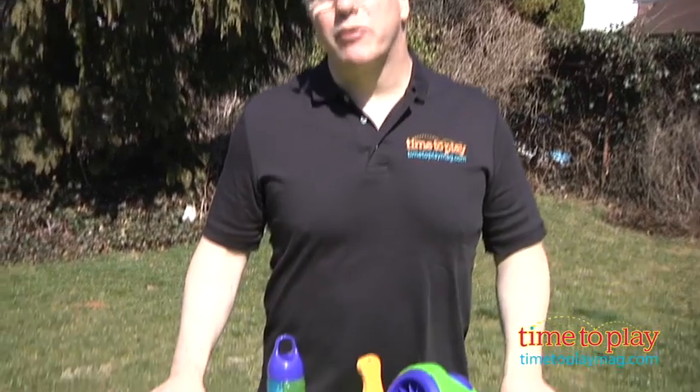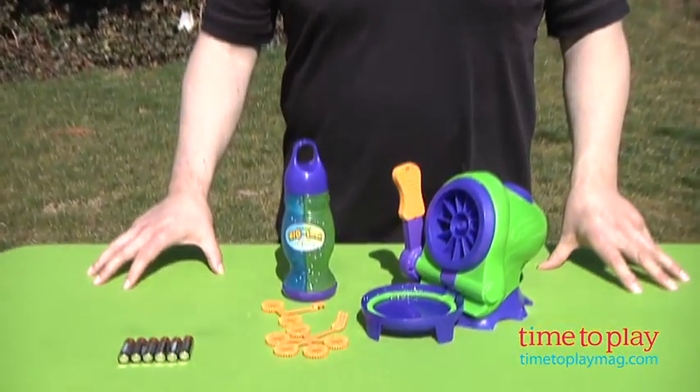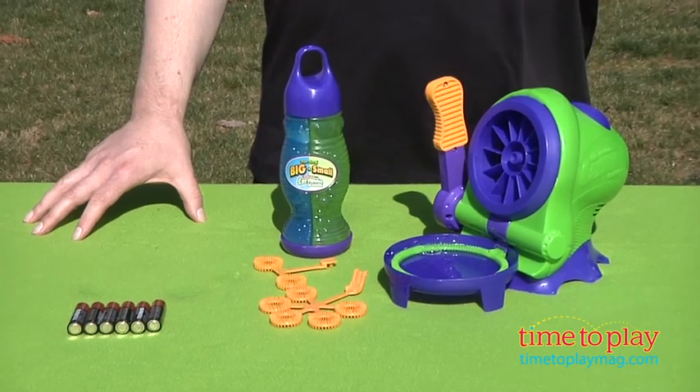Hi, it's Chris the Toy Guy from TimeToPlayMag.com, and this is the Gazillion Bubbles Bubble Cannon. It's a new item from Funrise that lets kids blow big and small bubbles.